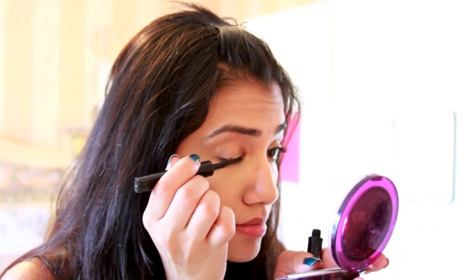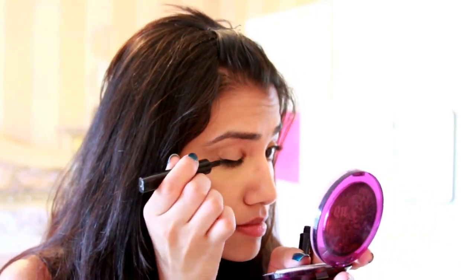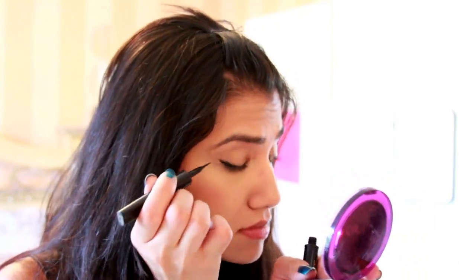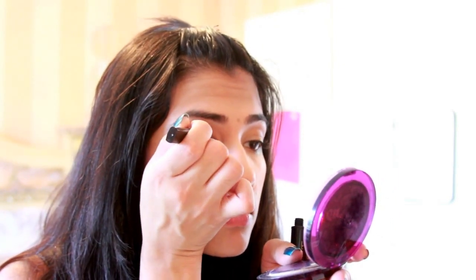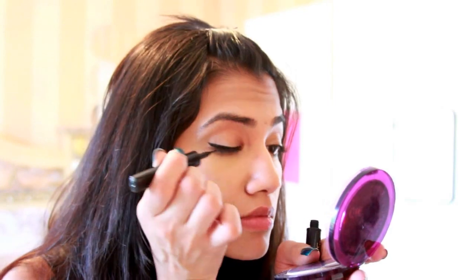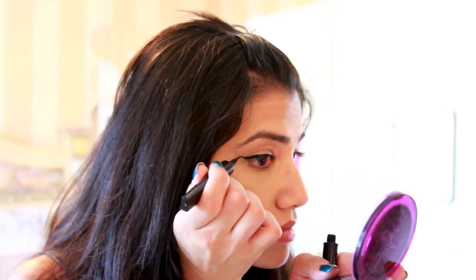I'm now lining my eyes with L'Oreal's Linear Intense Carbon Black Liquid Liner. Since I'm not wearing any eyeshadow, I decided to go with a dramatic wing.